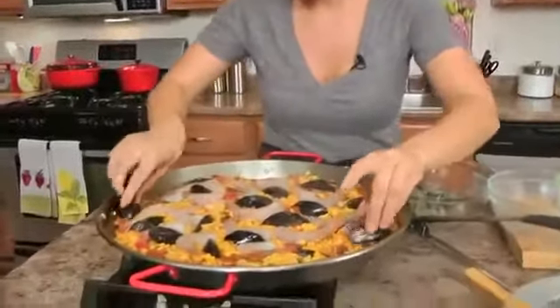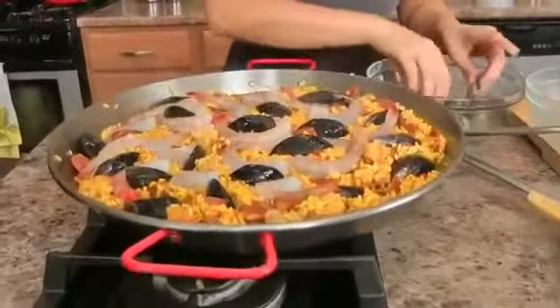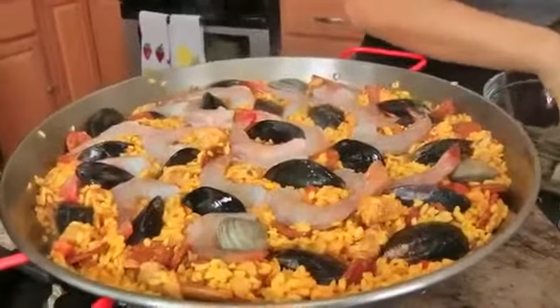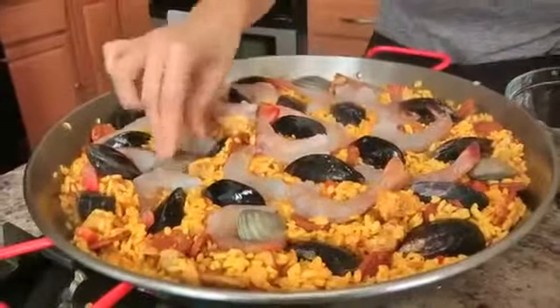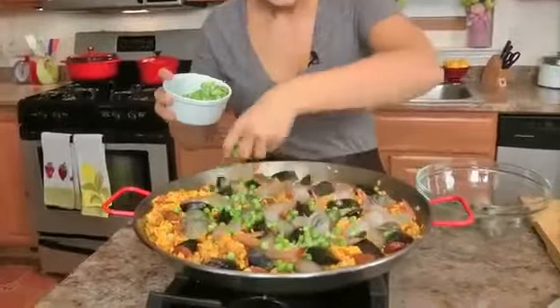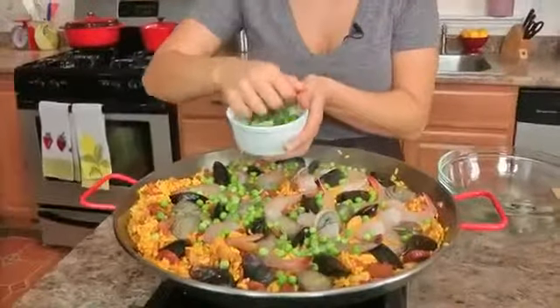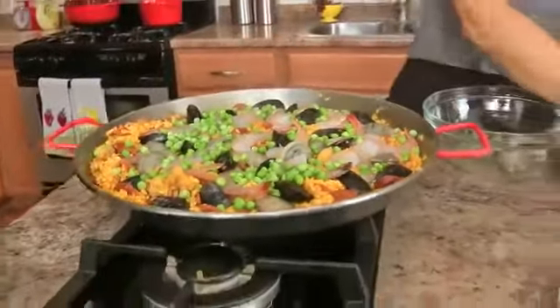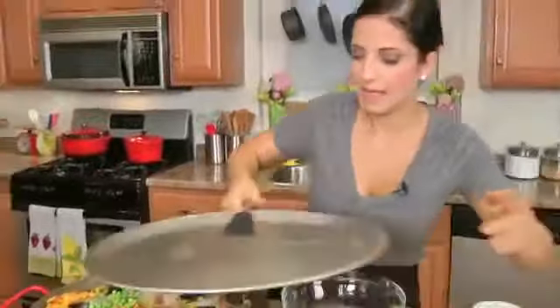These are little neck clams, but little manila clams would be beautiful as well. I've got my frozen peas that have been defrosting — just scatter these all over the top. When you fork this all together it's going to be beautiful. Lid back on, medium heat, about 10 minutes or until all the shellfish is cooked. Rotate the pan halfway through so that it cooks nice and evenly. We're almost at the finish line — we just need to season this with a little salt and pepper when we're done and decorate it with some fresh parsley and lemon wedges.